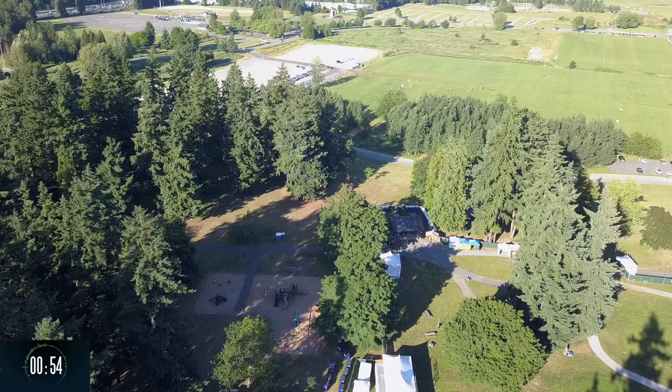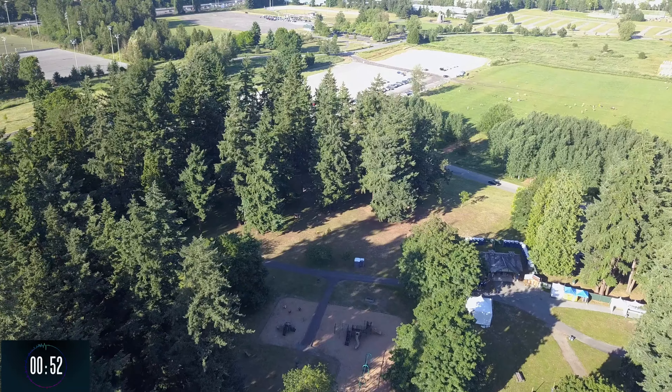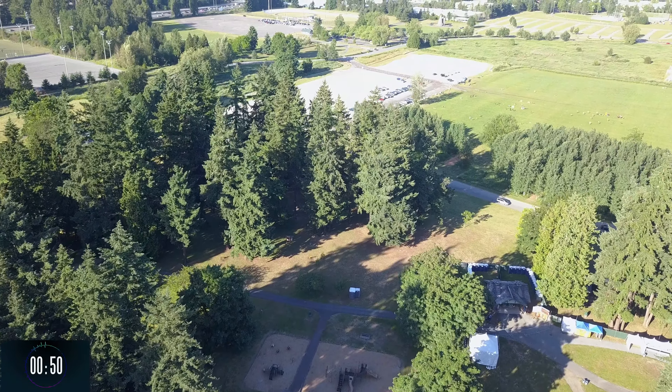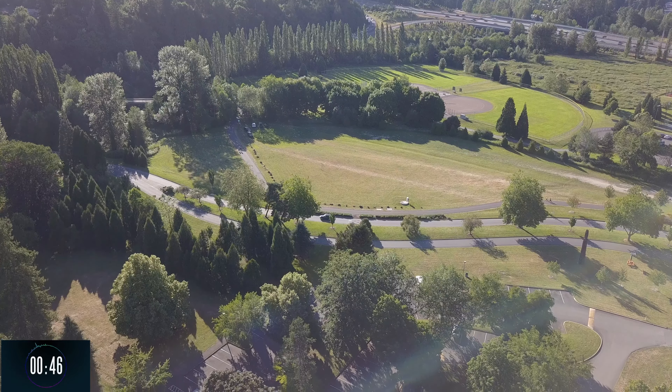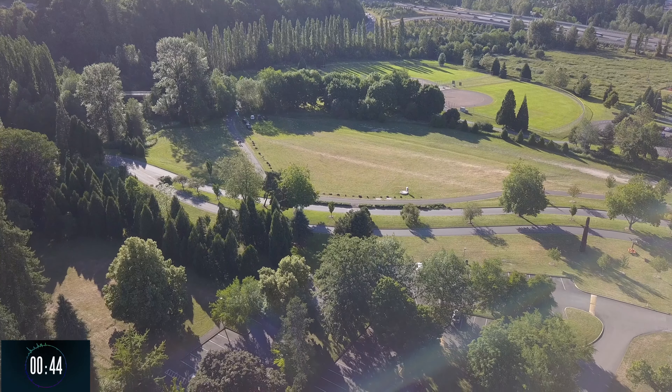Some of the footage was also filmed with the drone heading towards the sun, and that gave some interesting cinematic perspective as well — you had some lens flare, which was nice.